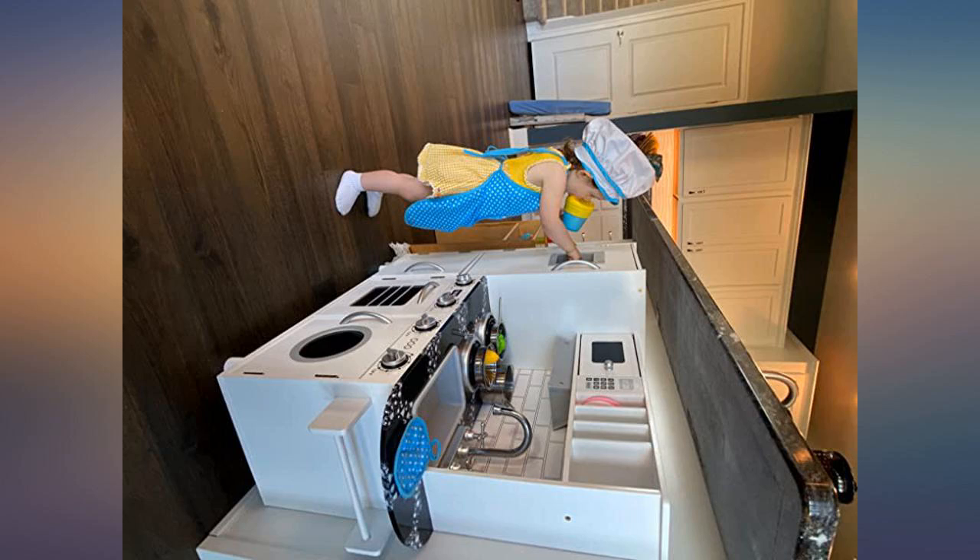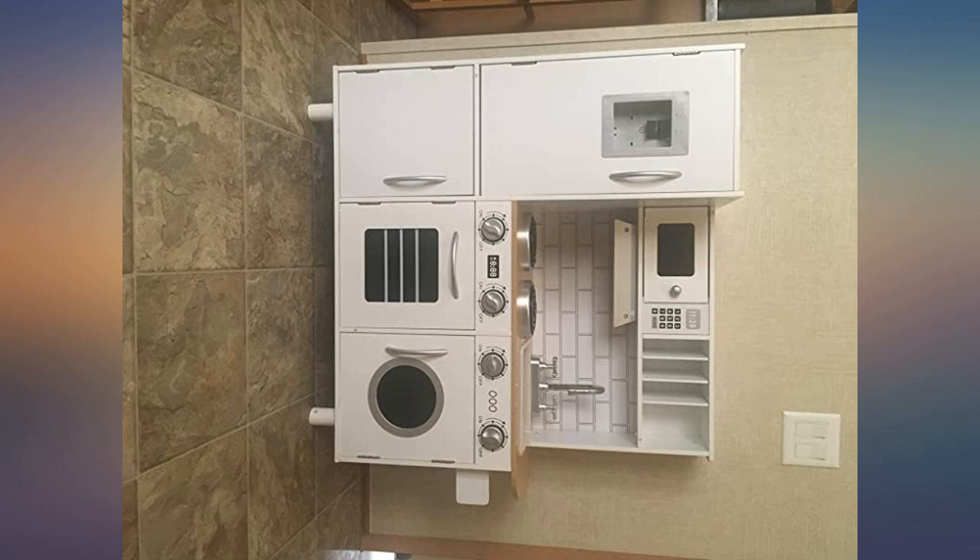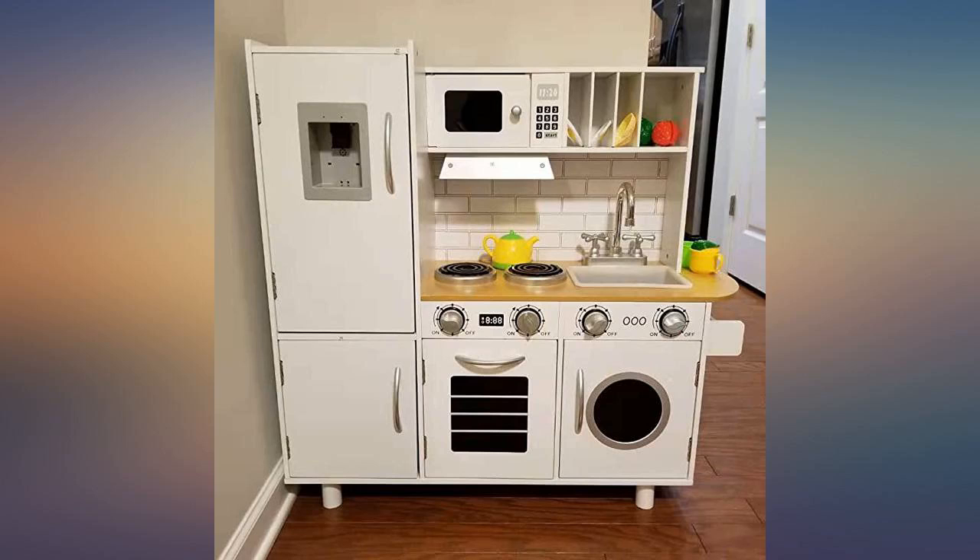My kids have been playing with this kitchen set ever since we received and installed it. They are really happy, and I am glad that I made this purchase. Absolutely love it.